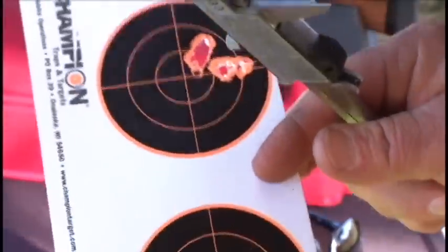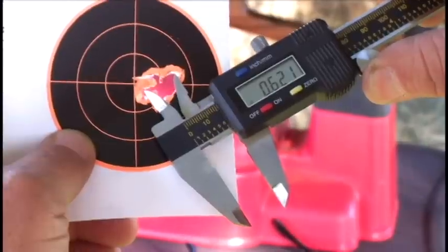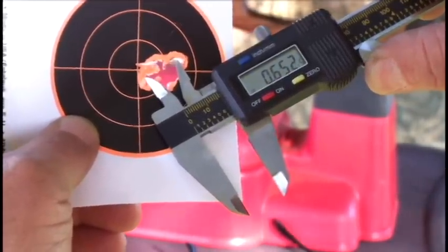The 50-yard group for the 18-grain JSB center-to-center comes out at about .883 inches. And the SN2 Dynamic 10 alloy pellet — the non-toxic pellet — came out center-to-center at about .652 inches.